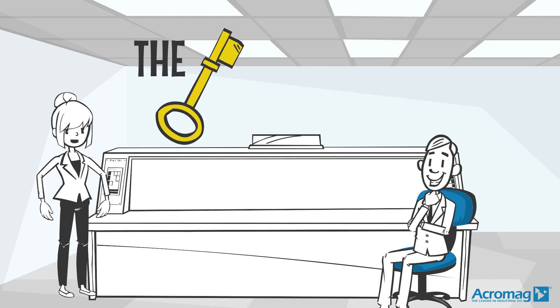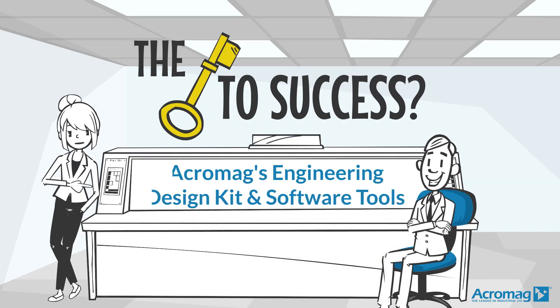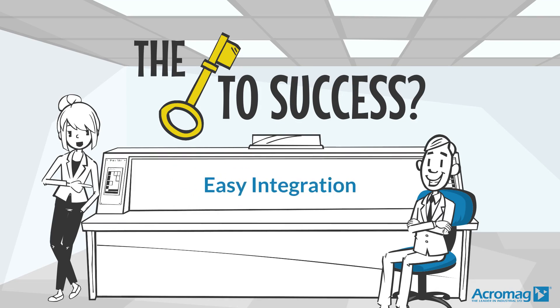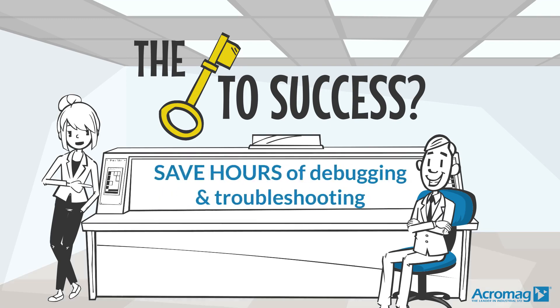What are the keys to success for this product? Acromag's engineering design kit and software tools. With easy integration and the ability to quickly demonstrate before attaching routines, you can save hours of debugging and troubleshooting.